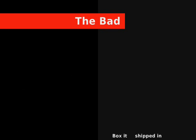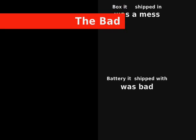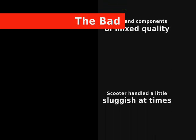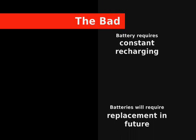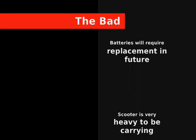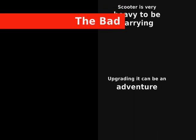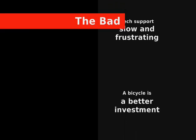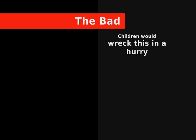Let me recap the main points, starting with the negatives. The box I received from Xtreme was a mess. The battery it came with was bad, though I did get it replaced. Framing components are of mixed quality. The scooter can handle sluggishly at times, though I am a heavier person. The battery requires constant recharging, and batteries will require replacement in the future at significant cost. The scooter is very heavy to carry around at about 75 pounds. Upgrading it can be an adventure. Tech support is slow and frustrating. A bicycle is a better investment, in my opinion. And if you buy this for a child, they will wreck it at some point.